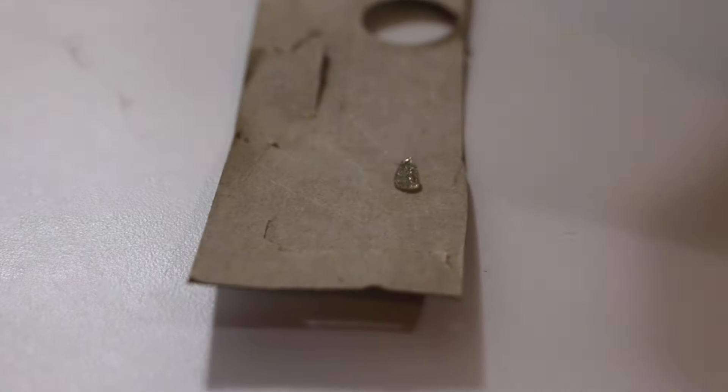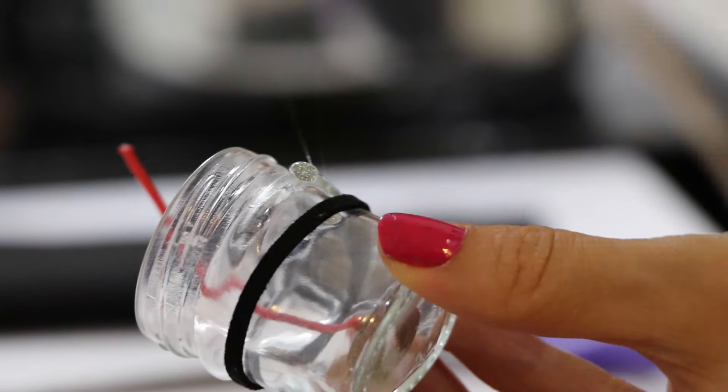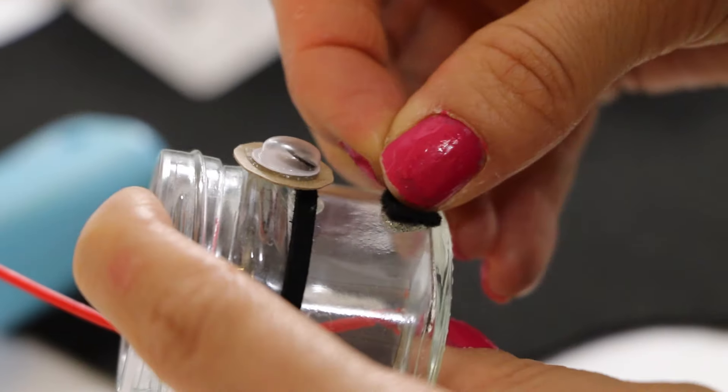Now glue your googly eye to your cardboard and cut a small circle around it. Glue this over the center of your cording. Cut a small semicircle out of your black felt and glue your mouth onto the jar.